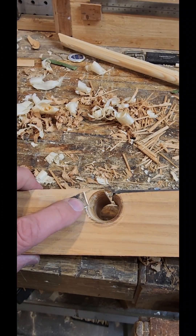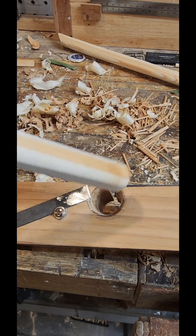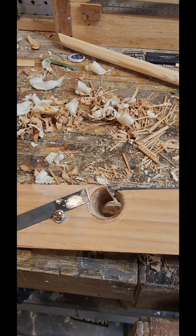I have this slitter here, and that's to sever the fibers as they're coming in, so you don't get a lot of splintering.